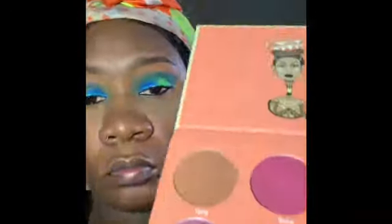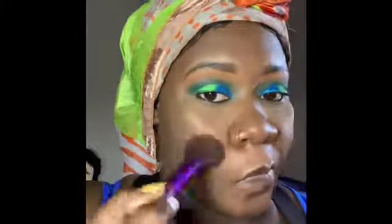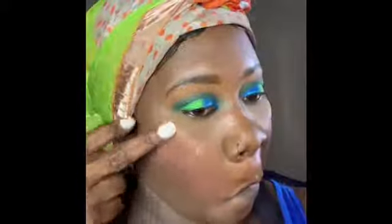I'm going in with my Fenty Beauty hospital baby highlighter to highlight my high cheeks and cheekbone, and then I'm going to use my Juvia's Place J111 to highlight my brow bone — just a little bit.